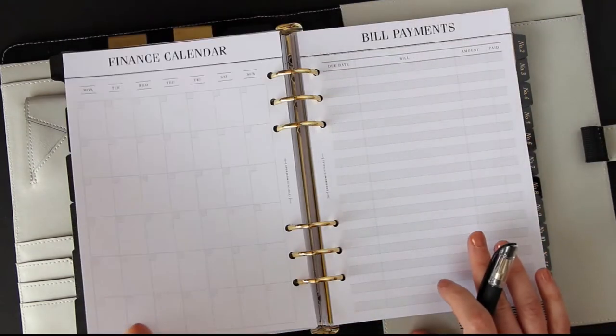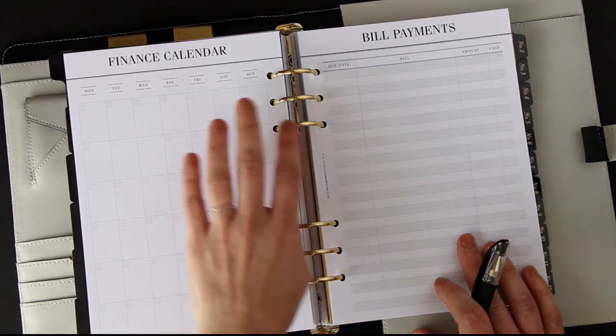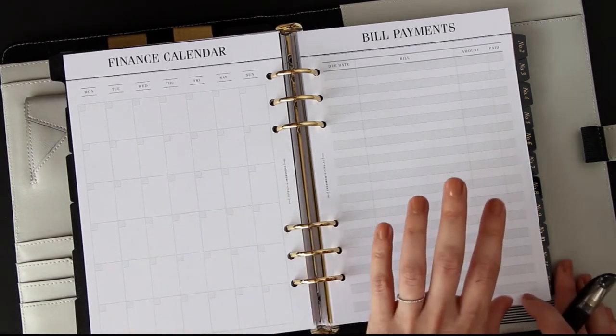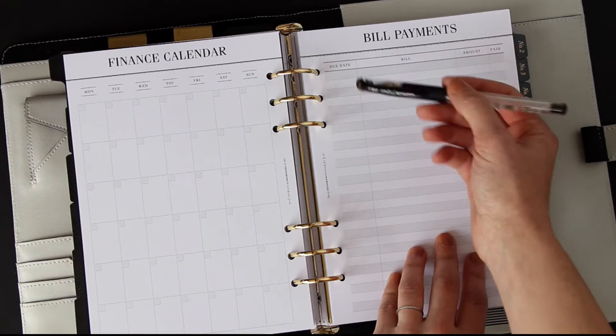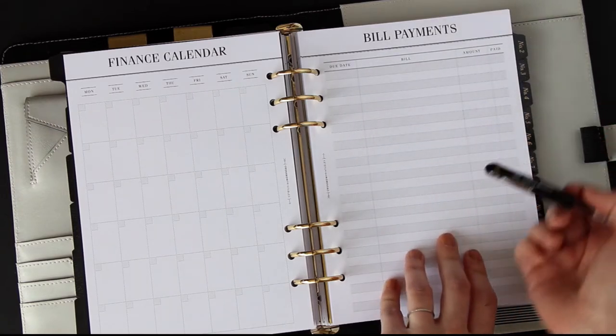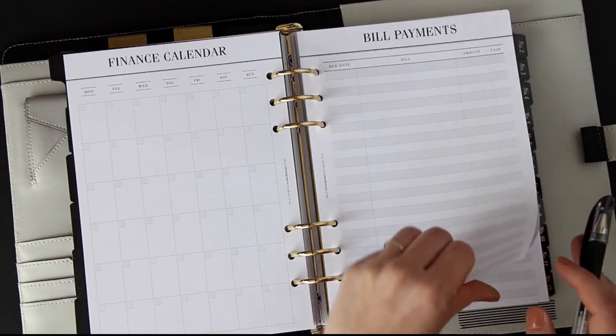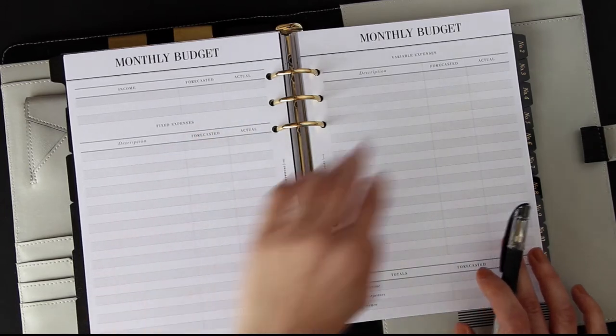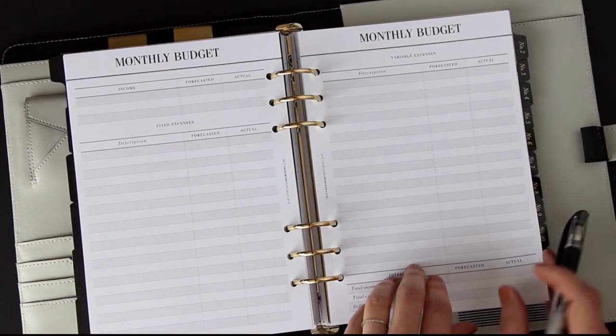For the first month, there's a finance calendar for writing all the events and bill dates that affect your month. There's a bill payments section so you can write down the payments you're going to be making for the coming month and take them off once you've made them, so you know where you're at. After doing that, you can set up your budget with fixed expenses and variable expenses.